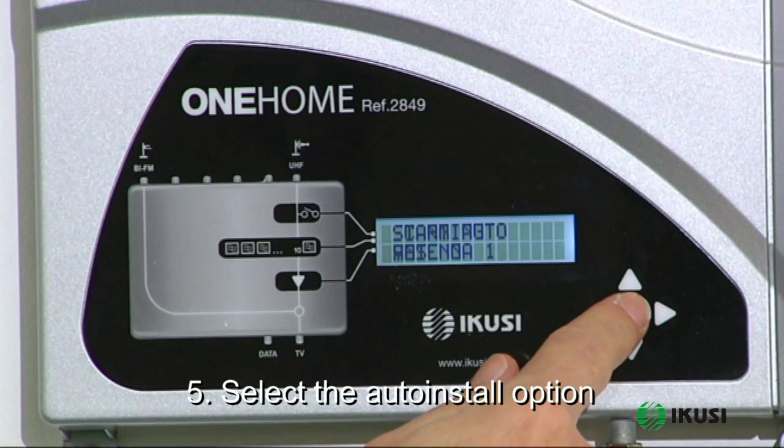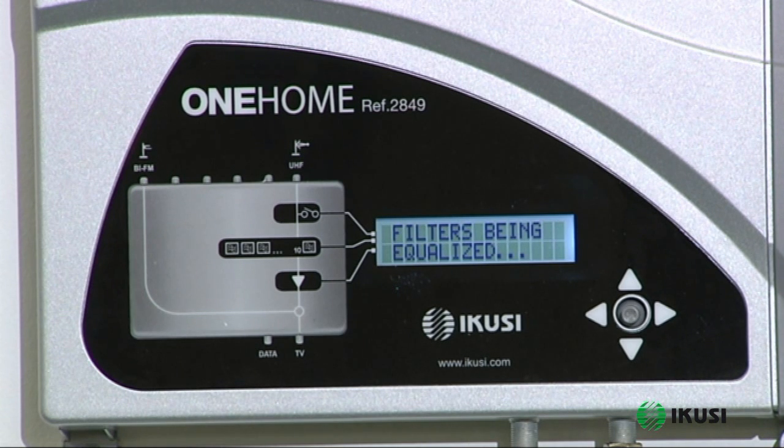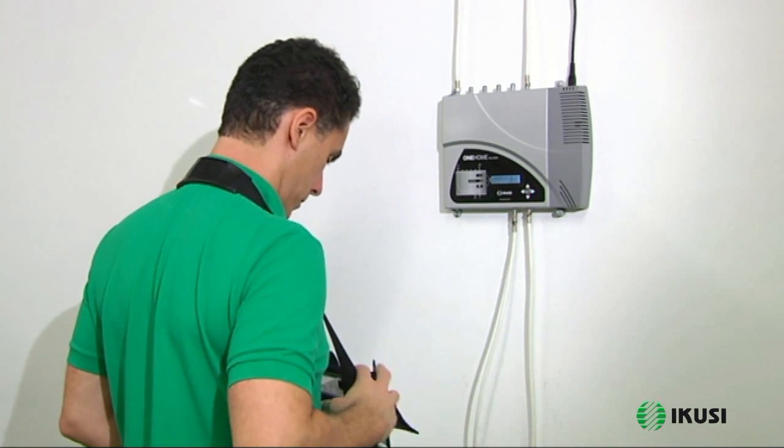Next, select the auto install option and the device will start to search for all available channels. When the process is complete, connect your measurement equipment to the test output and check the result.